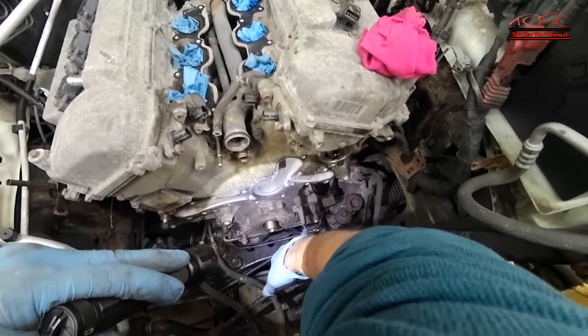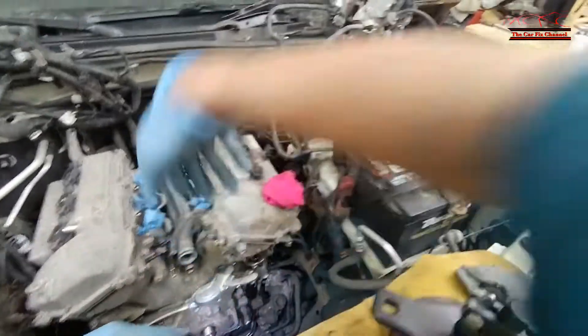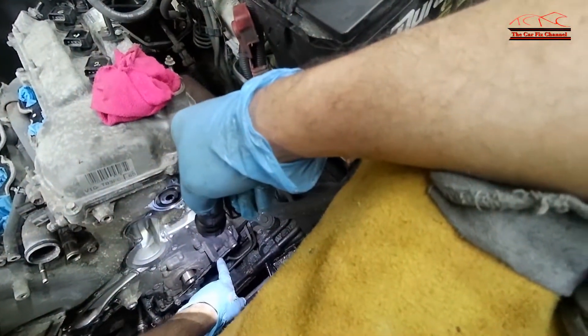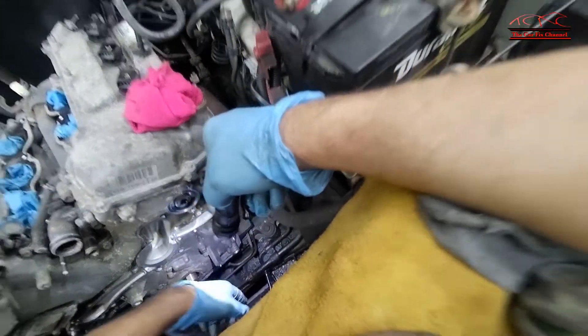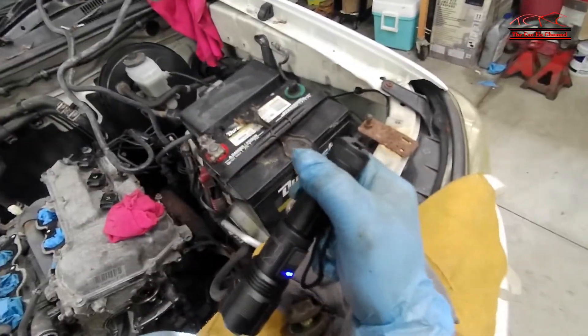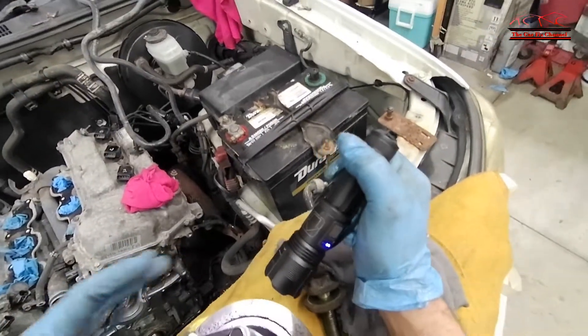Before removing the crankshaft pulley bolt, I had to line up top dead center on cylinder number one with the zero mark — I don't know if you can see it — the zero mark right here. That's top dead center, and it has a mark on the crankshaft pulley right here. These two marks have to be lined up before removing the pulley.